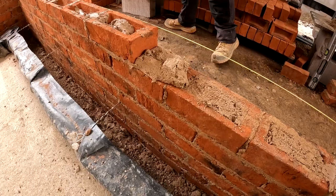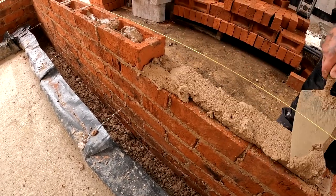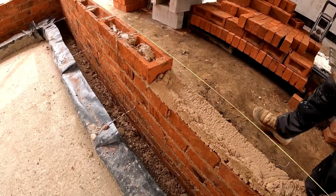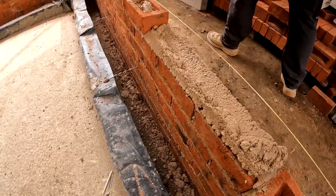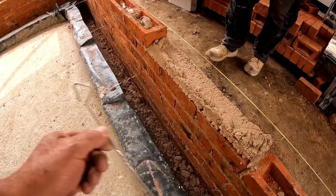We've got a 150mm cavity on this project - that's just getting madder and madder. Basically you'd be building two buildings inside each other before long. And all that's held together was these stupid little ties - I just can't get my head around it.